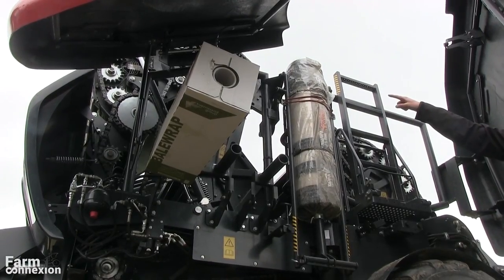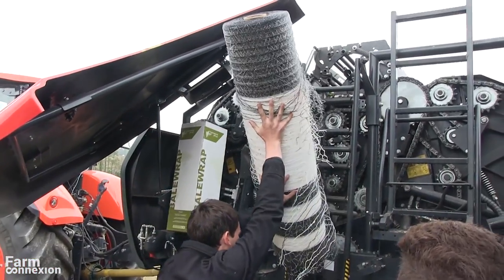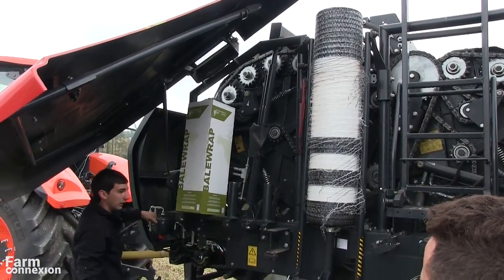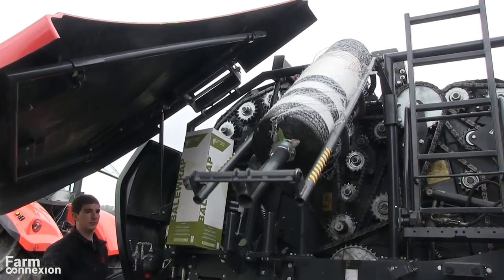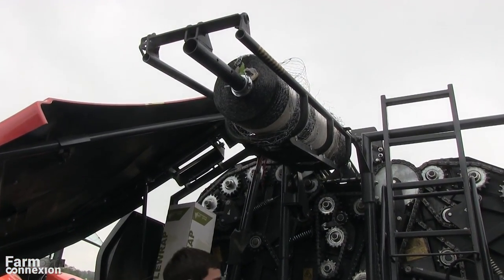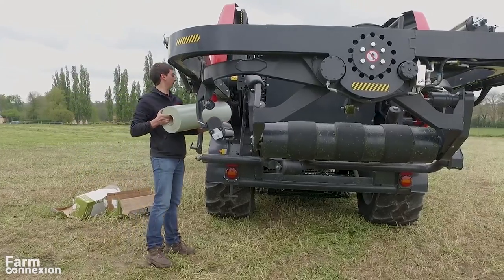D'un point de vue pratique, un élévateur hydraulique situé sur le côté sert à la fois à monter le rouleau de filet au-dessus de la chambre principale, mais aussi à en stocker un autre. De l'autre côté, jusqu'à 8 rouleaux de film sont stockés en plus des deux montés sur les satellites.